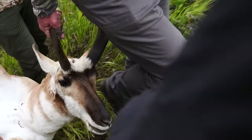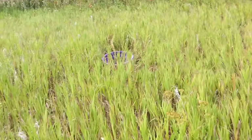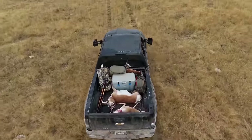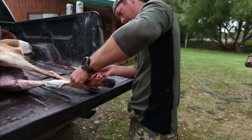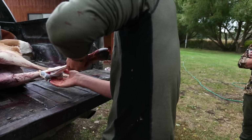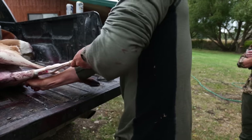Number two: leave as much hide on the legs as possible. It's an added layer of protection when you're dragging that animal through the brush, fields, and into the back of a truck that might be around other animals — it keeps an extra layer of protection around your meat. Number three: always anticipate the harvest, meaning carry a proper cleaning kit in your pack or truck so you're never caught off guard when you have an animal on the ground.